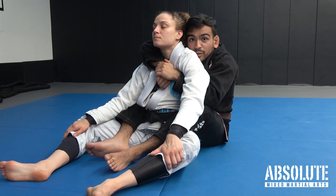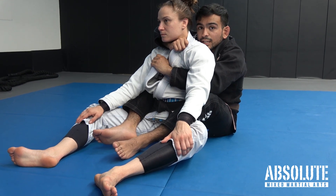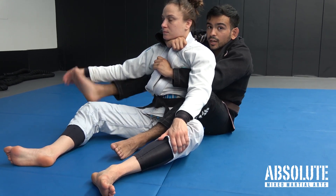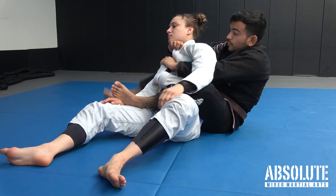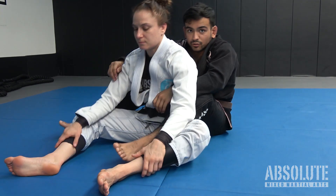So from here: open the collar, thumb goes in, flick the wrist, this hand comes down, pull down, cut the corner, add to the leverage, throw this foot over the shoulder. You can cross your feet and extend — you get the choke.